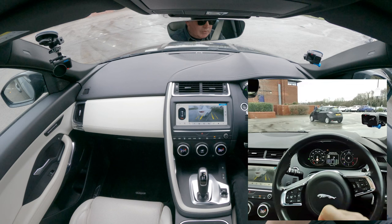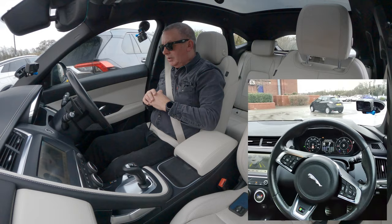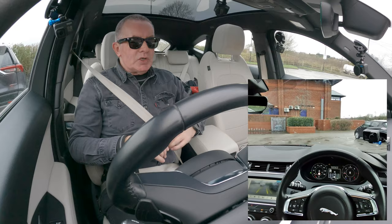It's now telling me to select drive and wait, so we'll select drive. It's taking me forward. Perpendicular park — stop, select R and await next instruction. Reverse with care. Again, just covering the brake.